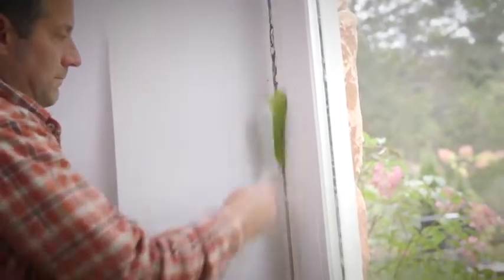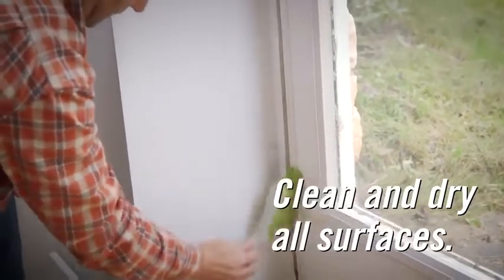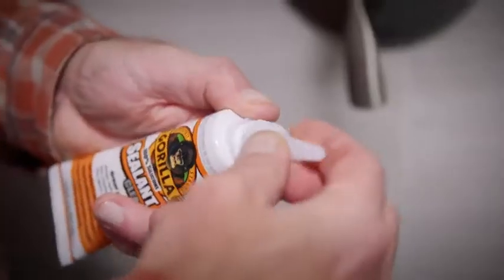Using Gorilla Sealant is easy, but here are a couple tips to ensure your project lasts. First, be sure all surfaces are clean and free of dirt, grease, oil, and old sealant.